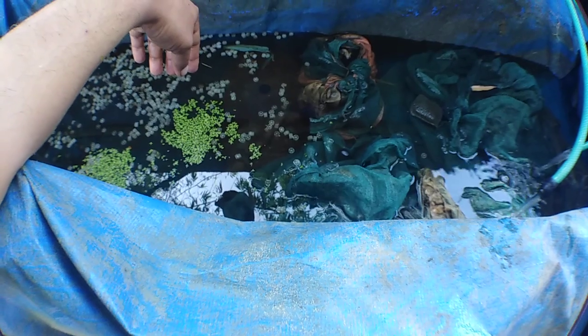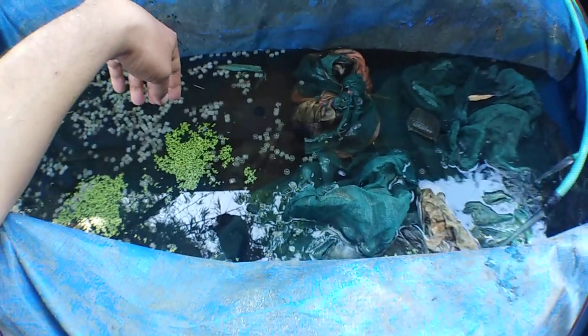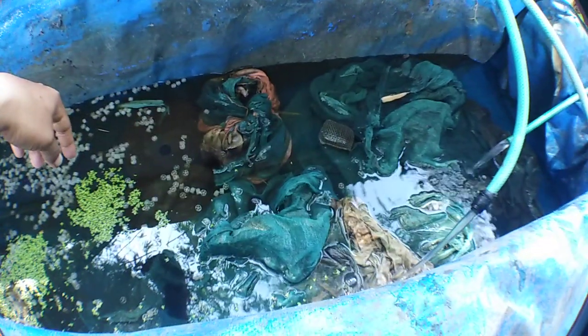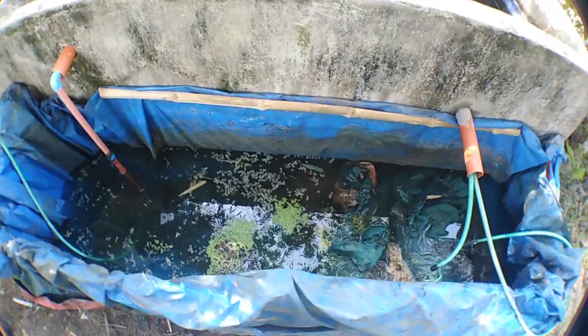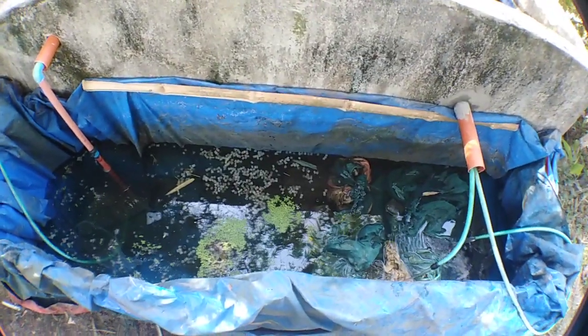I also added duckweed here. Duckweeds are excellent, natural filter media — they can absorb UV, metals, and other toxins in the water. So this is my four-stage DIY filtration system for the koi pond.